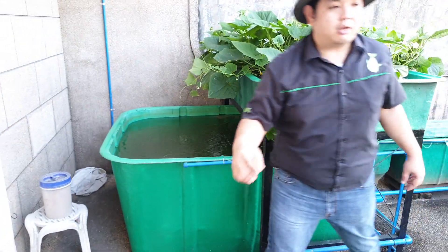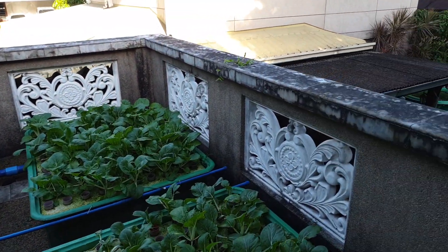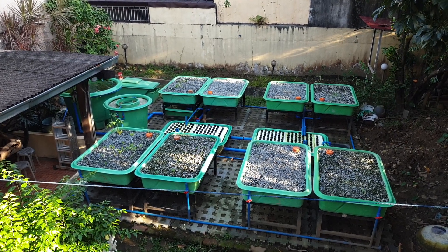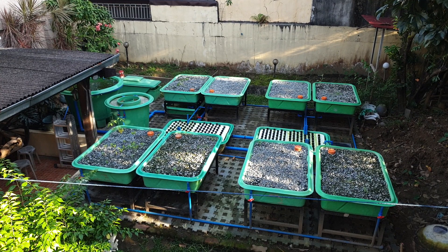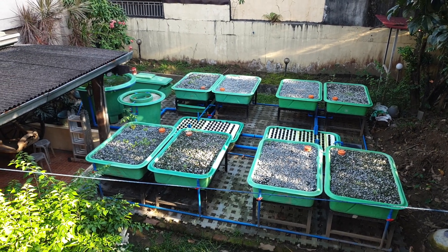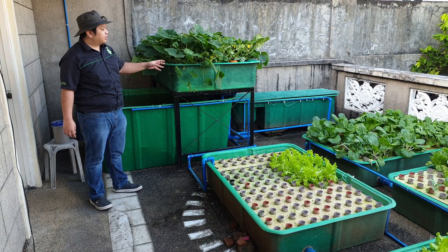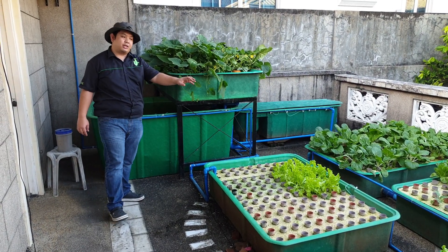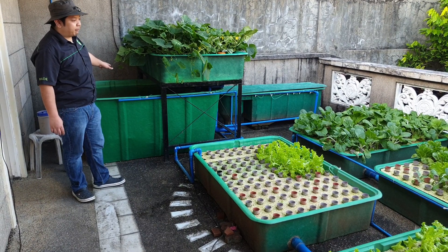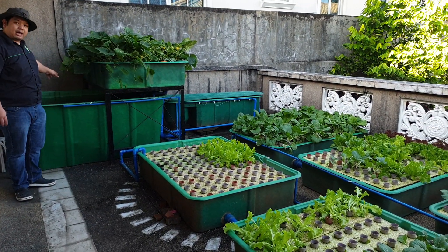Next week we will go to another system in this property — a decoupled system — so stay tuned and click the notification bell to get updated on the premiere of that video. To recap our system: we have our main balcony system with six grow beds — five floating rafts or DWC grow beds and one media or gravel bed — plus the fish tank with 100 red tilapia, our 7-stage filter, and then the cycle goes to the sump where the pump pumps it back to the fish tank.